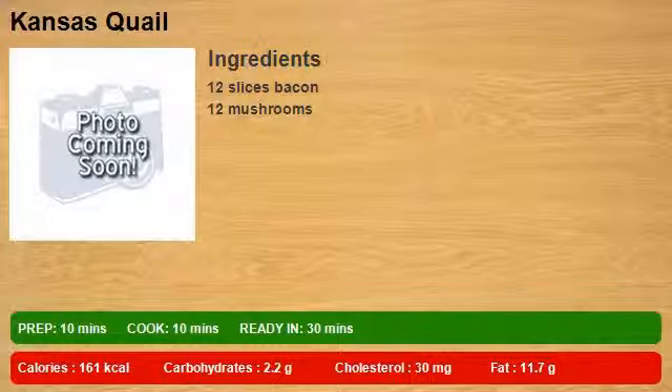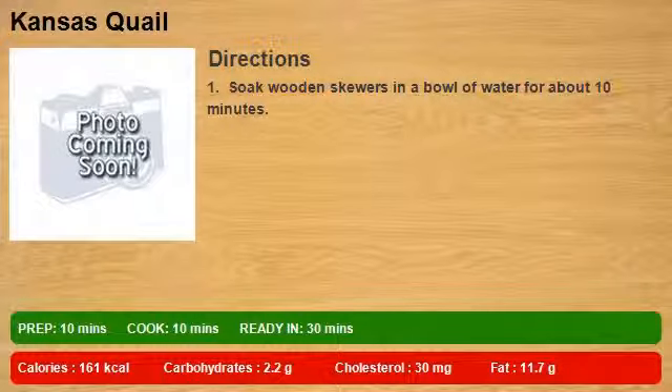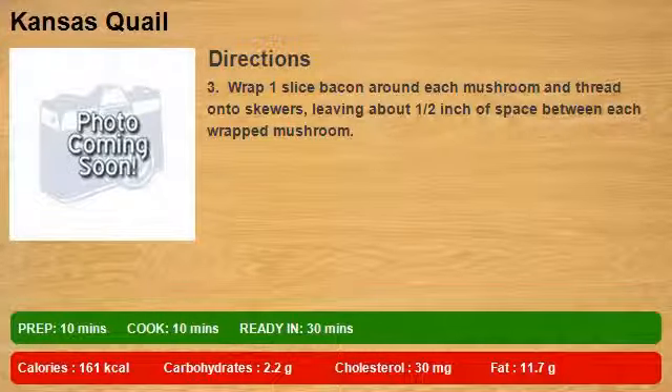12 slices bacon, 12 mushrooms. Step 1: soak wooden skewers in a bowl of water for about 10 minutes. Step 2: preheat grill for medium heat and lightly oil the grate. Step 3: wrap 1 slice bacon around each mushroom and thread onto skewers,